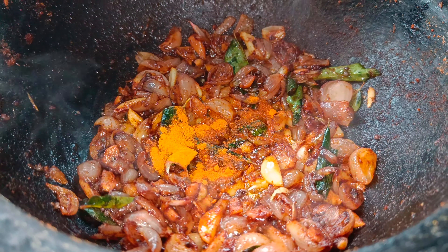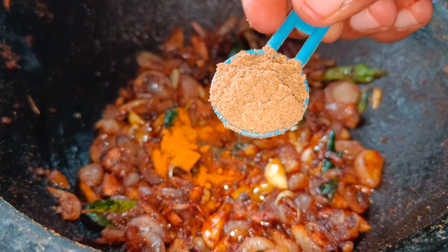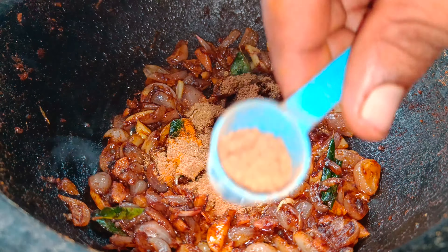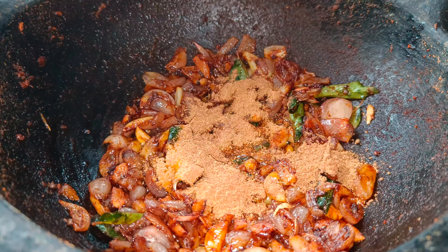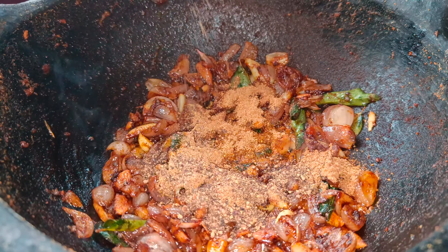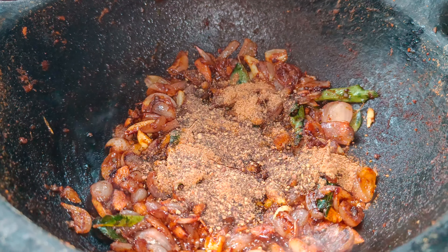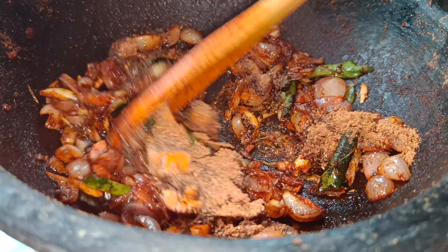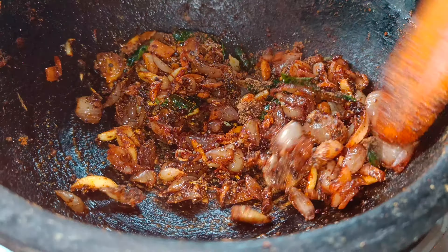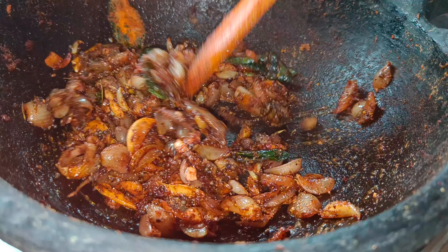1 teaspoon of salt. This is also a small and big tablespoon. A small tablespoon is represented by a small tablespoon for more of this dish.